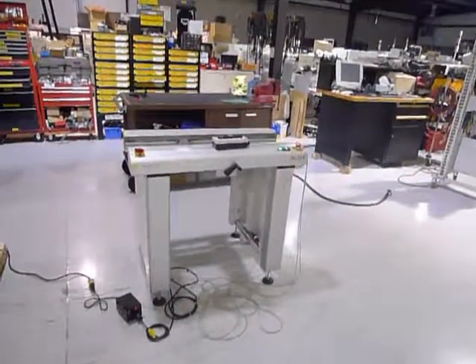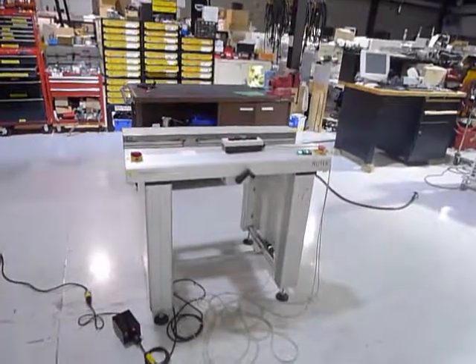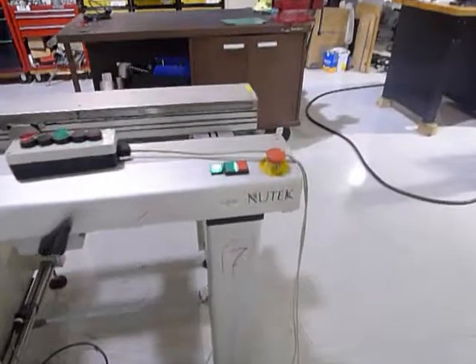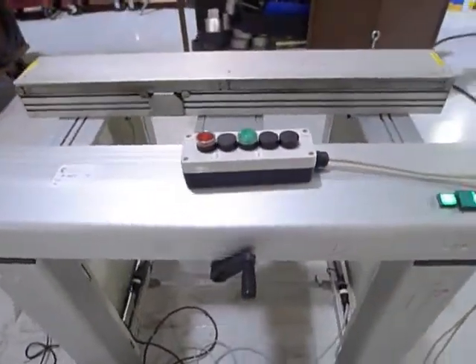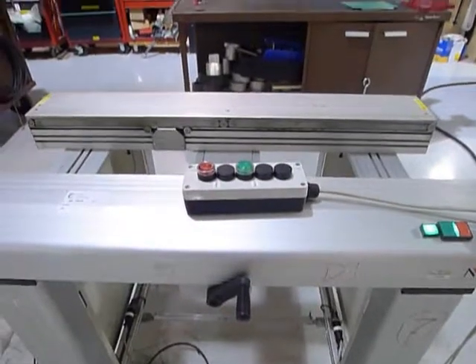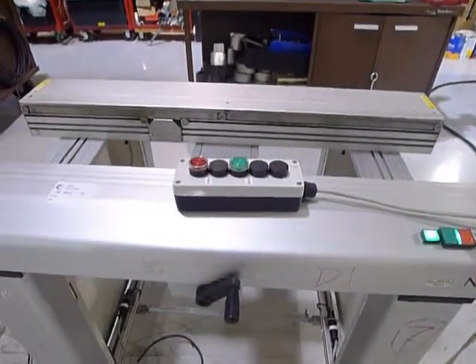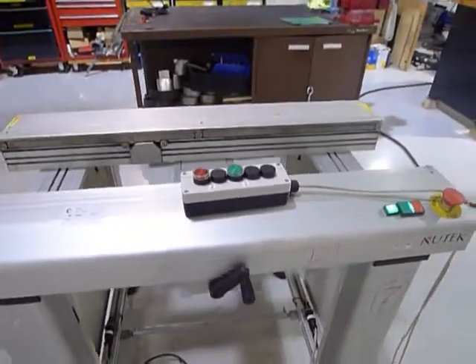This video demonstrates the point-to-point New Tech conveyor. You'll notice this box up here will not come with the conveyor — it's our simulated SMEMA signal. We use this little box right here to transfer the boards.